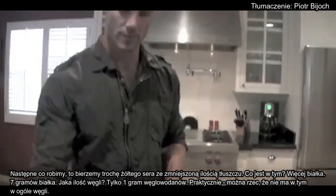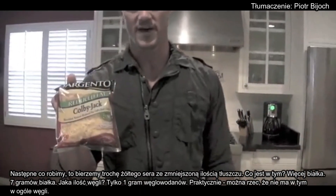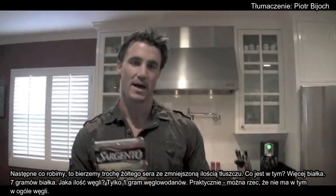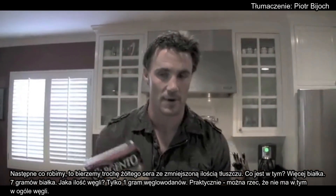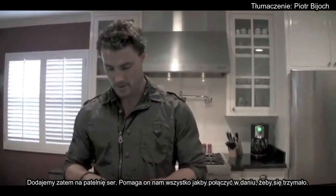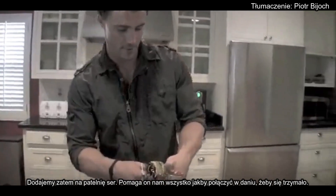Next thing we're going to do is put a little cheddar cheese in there. Reduced fat. What's in here? More protein — seven grams of protein. How many carbs? One gram of carb. So basically this thing is carb-free so far. Put a little cheese in there. Cheese helps it all stick together real well too.